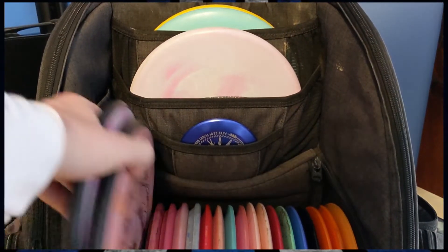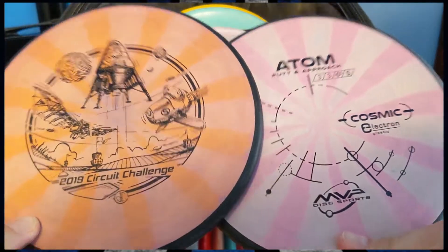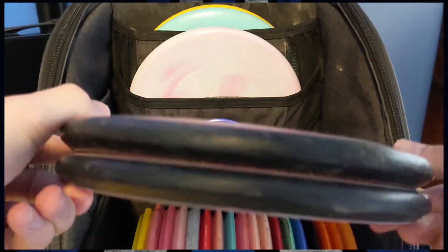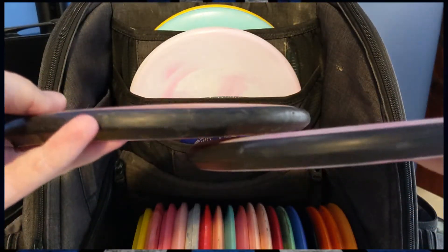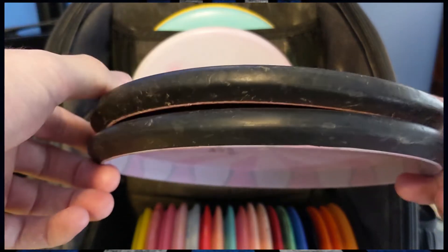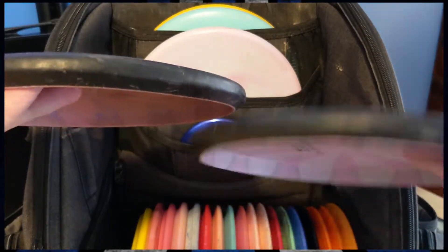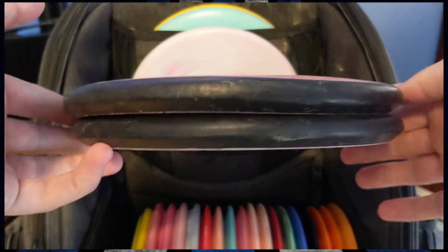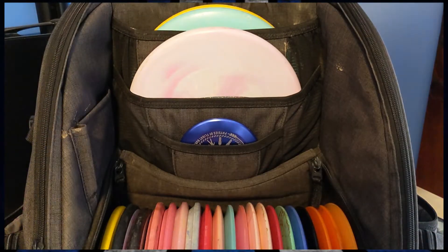My probably most-thrown approach discs are two MVP Atoms in cosmic electron plastic. As throwing putters, they're basically dead straight. Whenever they beat in, they get to be pretty understable pretty quick, as they're baseline plastic, but they are super comfortable in the hand. You can throw them forehand or backhand just as comfortably, and you can rely on a perfectly straight flight for most of their lives. I can throw these up to 300 feet pretty accurately, and if I was going to get an ace in my bag with any one mold, it'd probably be these.